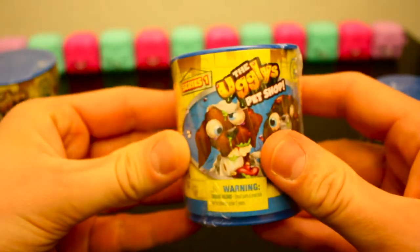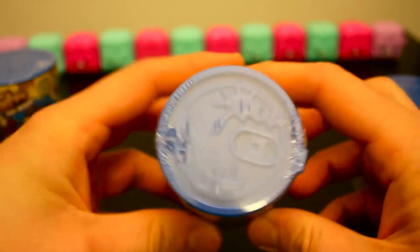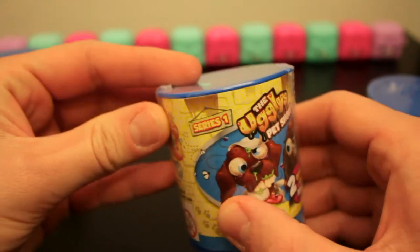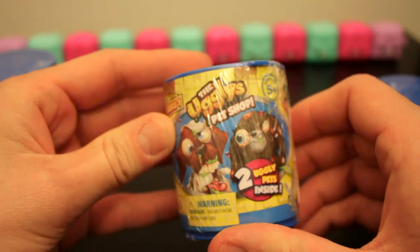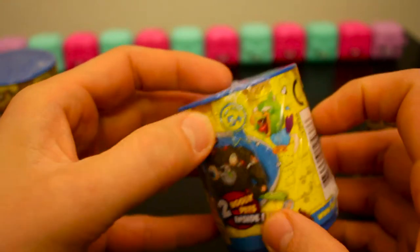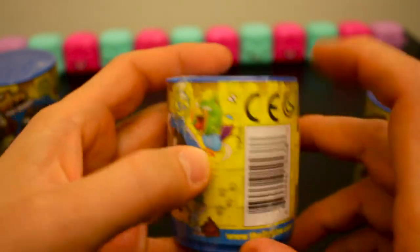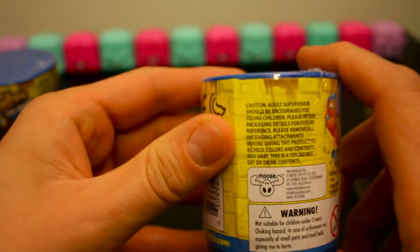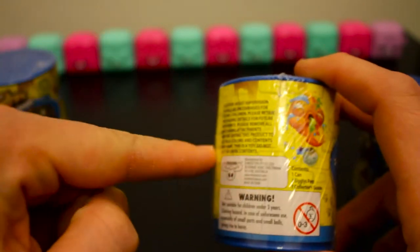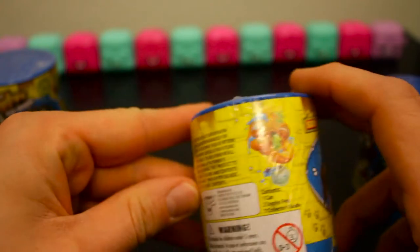These are the little containers — circular round containers, soda cans. These are the Series 1 of the Ugly Pet Shops. Two ugly pets inside. Pretty ugly looking guys. That's a sweet little bird. Choking Hazard — Moose, maker of Shopkins.